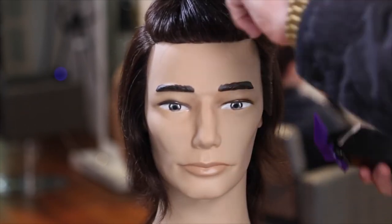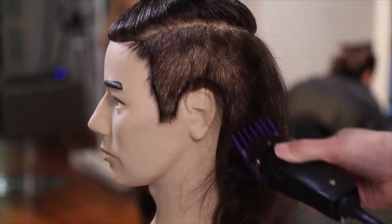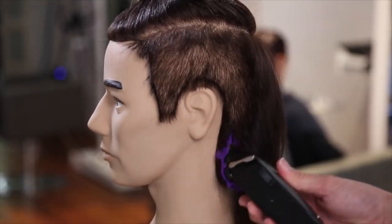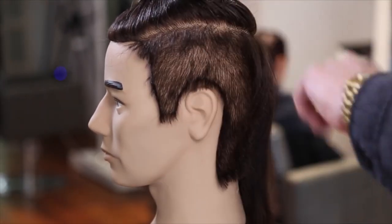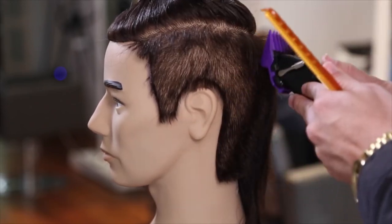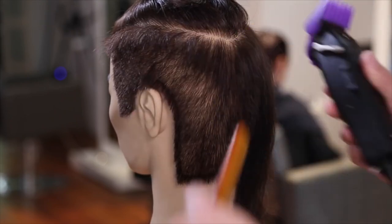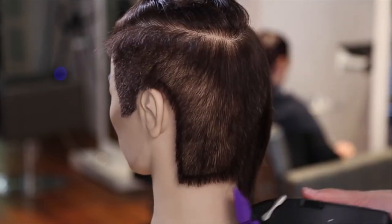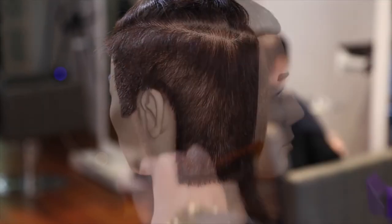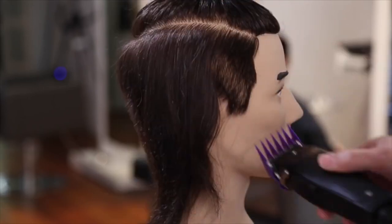If you want to start this haircut, just section the top off and let the top grow — don't cut the top too much, just cut the sides, and as you work through it you'll be able to grow the top out longer. If you're not a hairdresser and you're watching this, when you go to your hairdresser just ask them to leave the top a little bit longer and work the sides until the top grows out.